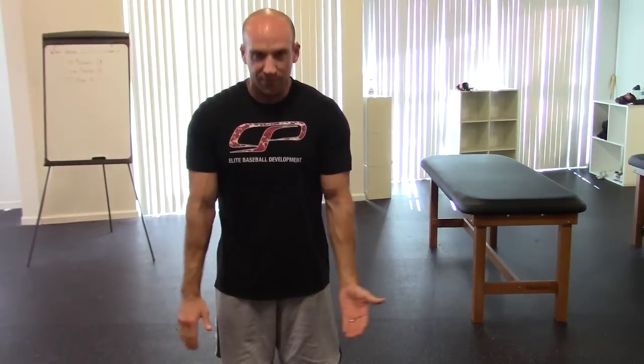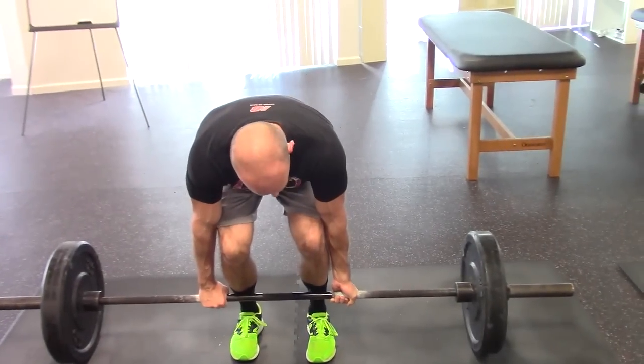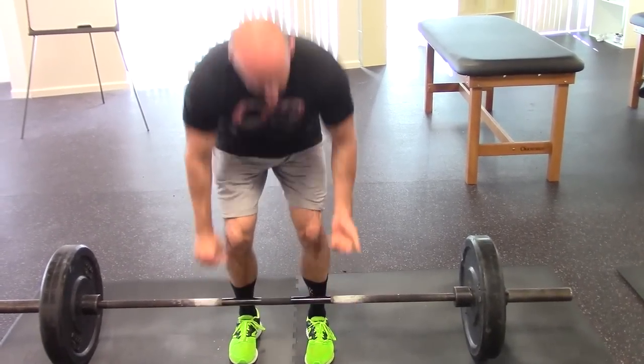As a good rule of thumb, I tell folks to get your hands in as close as you possibly can to your thighs while still being on the knurling of the bar. That way you're in a good position to actively use those lats and keep the bar close to you.